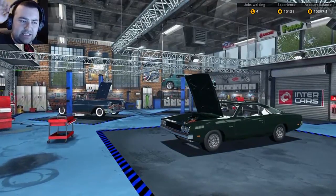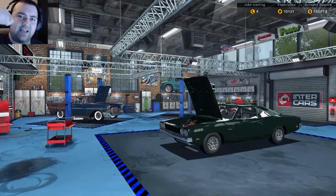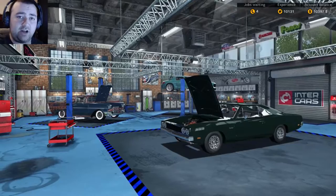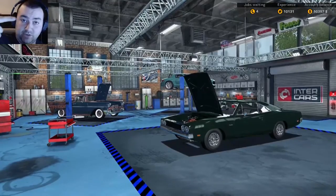Bonjour, hello and welcome back to Waynationers. Today I'm going to be doing a little tutorial on how to use the electronic meter and the compression tester — two things I've not covered previously. I have used them in other videos but I've not actually walked you through how to get them and how to use them.